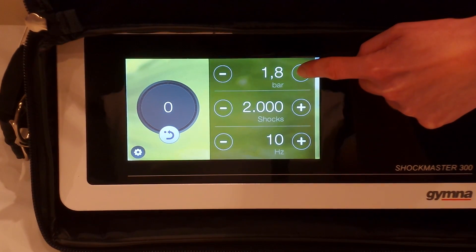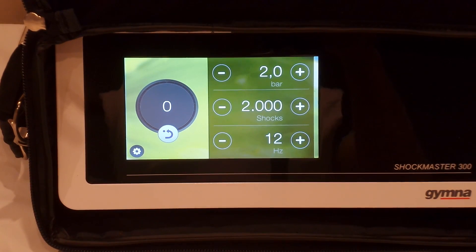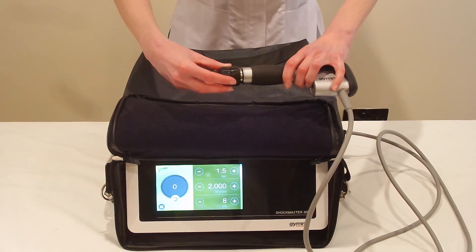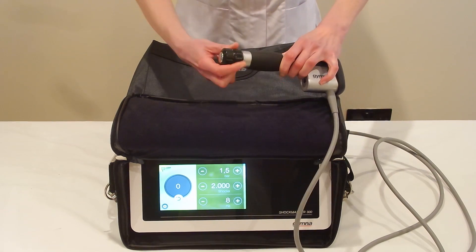Today we'll be treating Ischial Bursitis, or what people used to call Weaver's Bottom. We're going to 2 bar, 12 Hertz, and we're going to be using a bigger head — a 20 millimeter applicator head. We're going to see if we can get most of the bursa, and we're not going to move the head much during the treatment.